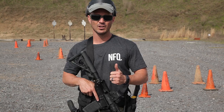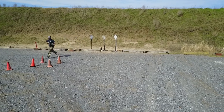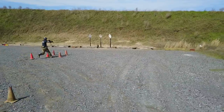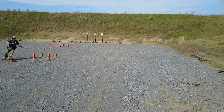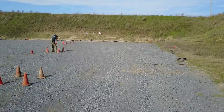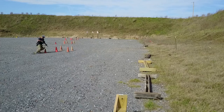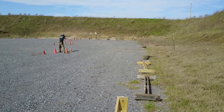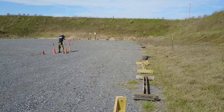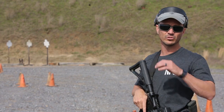You're going to start abreast of the target and you're going to run away 10 meters doing a 180 degree buttonhook, engaging the first target on the left with two hits. Once you get your second hit, you're then going to run to the next buttonhook about another 10 meters away and engage the first target two hits, second target two hits. Once you get your second hit on the middle target, you're going to run away again another 10 meters and get two hits on each, and then that'll be the end of the drill.